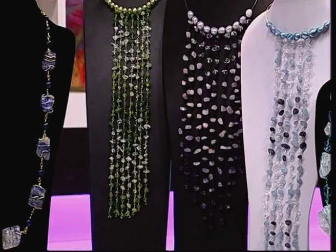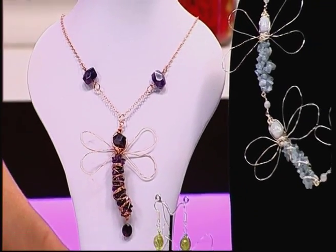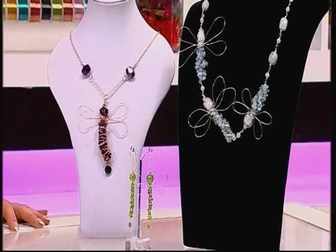We'll be taking you through at least five projects, firstly being a wire wrapped dragonfly pendant which is just beautiful, also incorporating a pendant drop and a pair of earrings which is a really nice little selection.